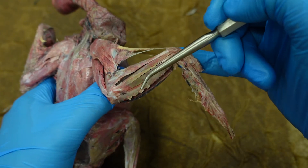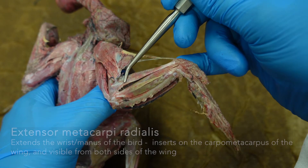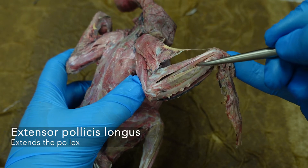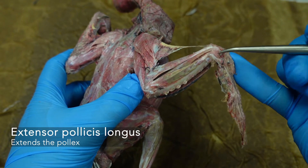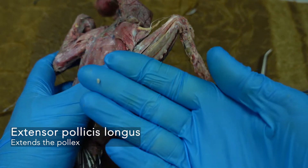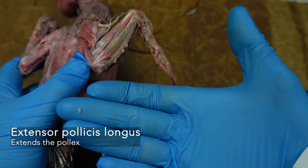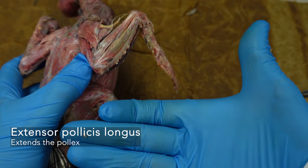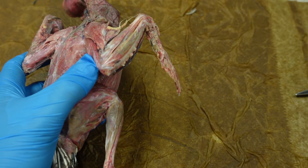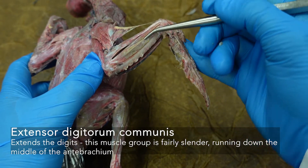On the antebrachium, at the very top, we have our extensor metacarpi radialis. This next muscle is our extensor pollicis longus — another muscle going to the thumb and extending it. Remember, abduction is the physical process of bringing the thumb away from the midline, while extending is what you do with the actual digit. With birds, we have these two larger muscles that are easily identifiable. Then we have our extensor digitorum communis.